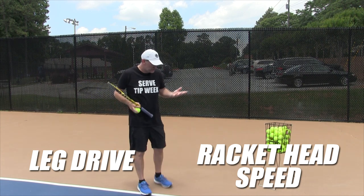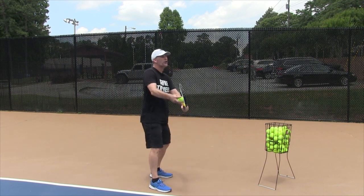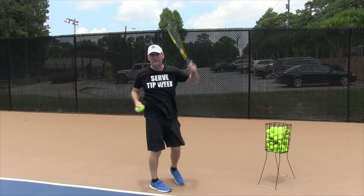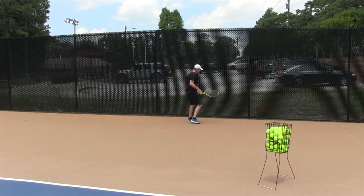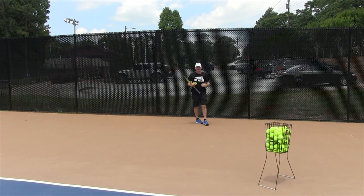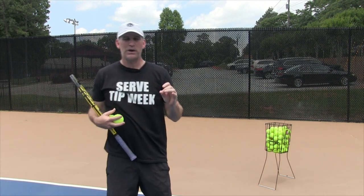What I find people do — number one — is they just keep their legs pretty stiff. They don't get into any kind of fluid motion. As they're moving back, their legs don't drop, bend, and then drive up. Really focus on that. You can do a drill where as you're coming back to the fence, you load up on your hip, and as you're coming up you bend your legs and get ready to drive up to the ball.